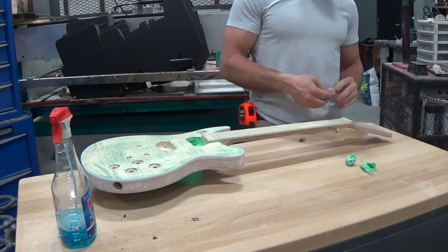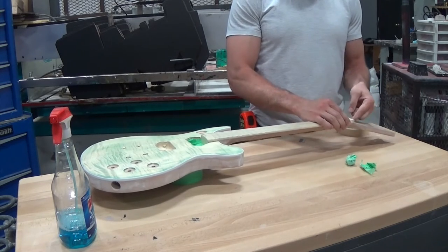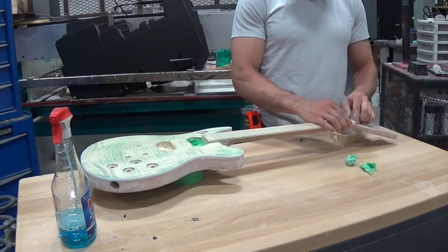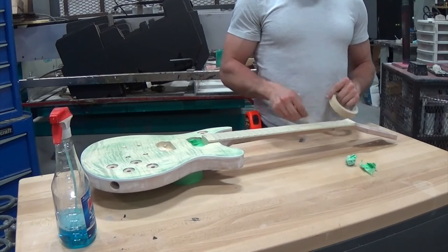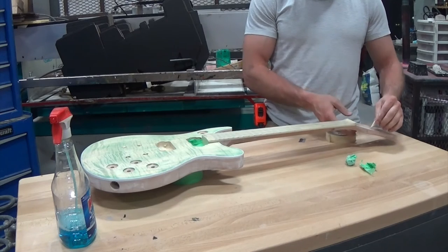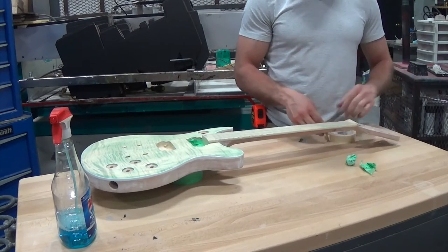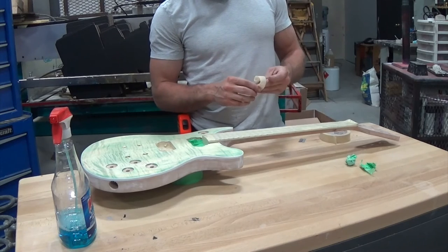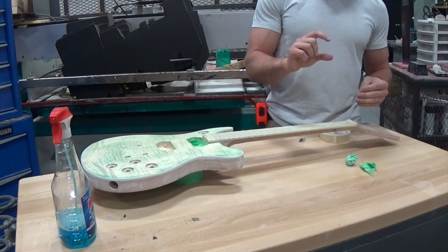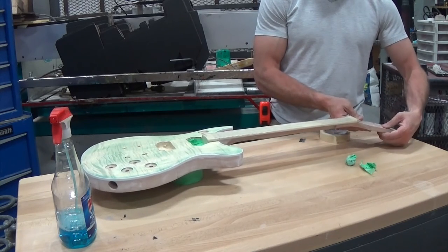Don't forget to tape off your tuning peg holes and your truss rod cavity. If you get paint in your truss rod right where that tool is supposed to go in, you're not going to have a good time next time you try to adjust it. I've balled up some tape into the truss rod cavity — that should be sufficient. For the tuner peg holes, I roll tape with the sticky side out and press it in. I create a little cylinder that's a little too tall for the hole, put it in, then compress it from both sides so it fills up the rest of the space.